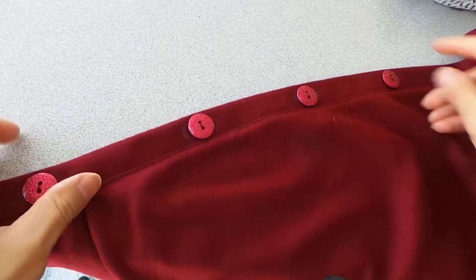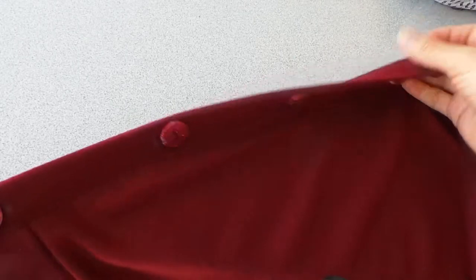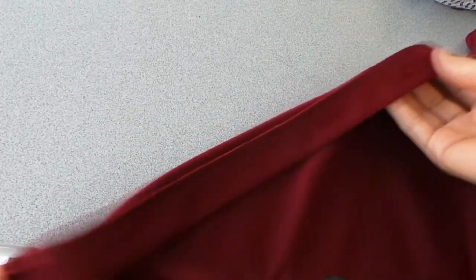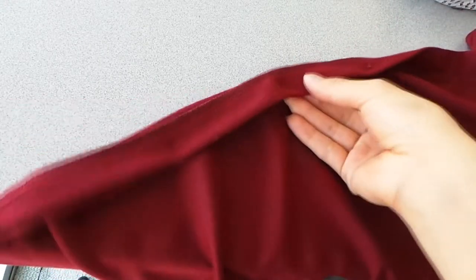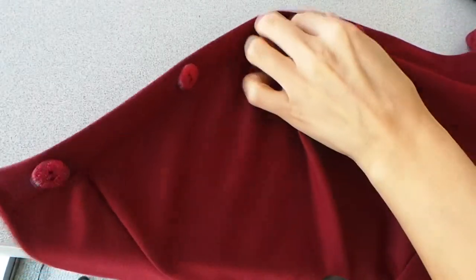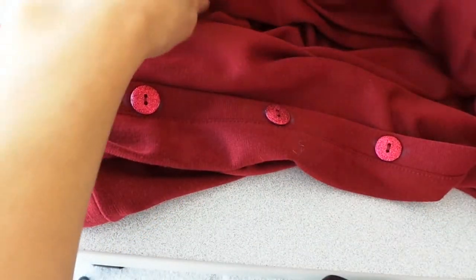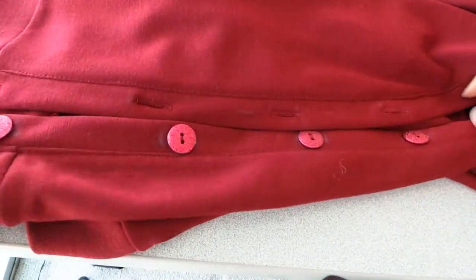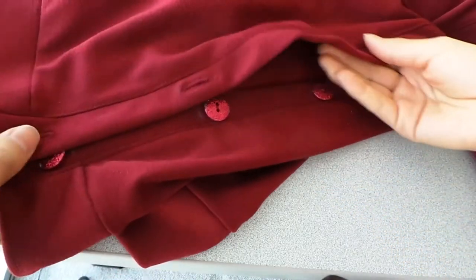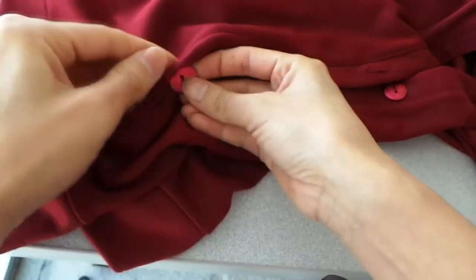Ta-da! My buttons are done! And I was so afraid of using the machine for this, but I guess I was just thinking too much about it, because it turned out to be easier than I thought. I feel so accomplished today, because I was able to do this and the buttonholes without a problem. I previously made a video on how to make the buttonholes, and it's also very easy. So look for my video on how to make this, so you can make your own projects and feel so proud about it.